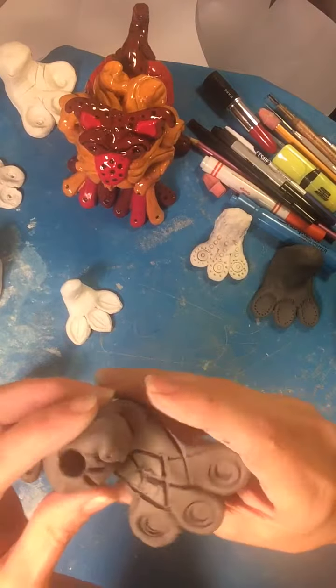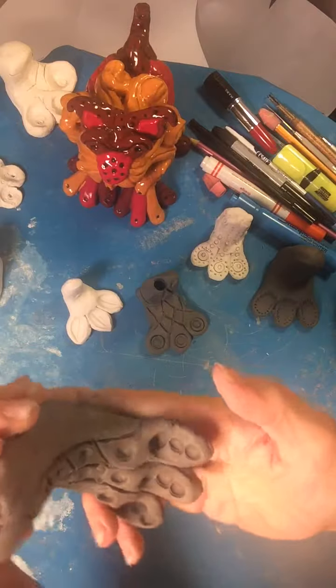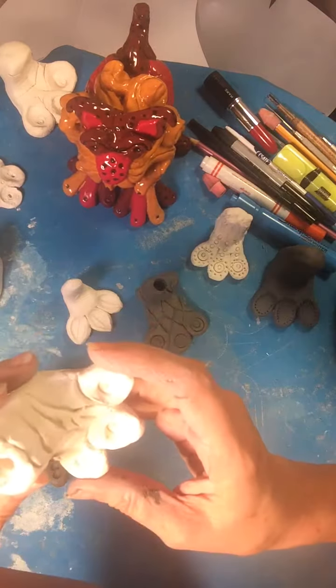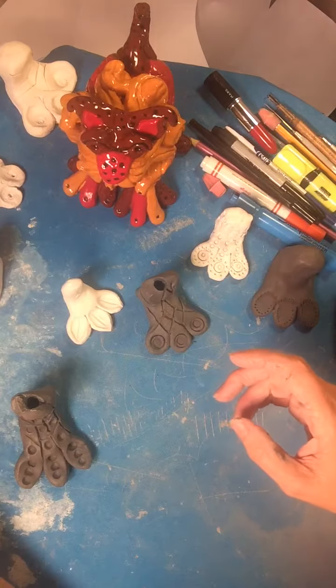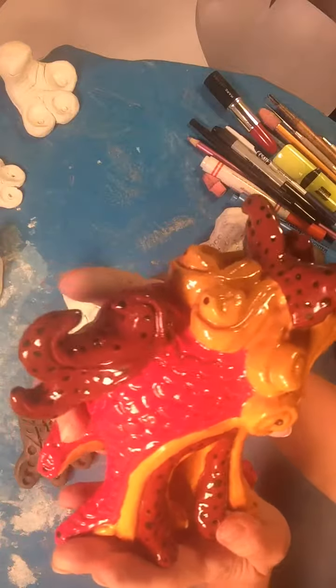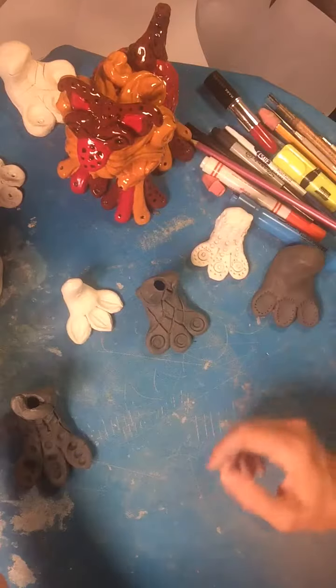This is Sherry Patton Ceramics and today we are making funny feet. There are many different ways to make unusual feet. This project is actually in honor of a friend of mine who is no longer with us, who made some of the most creative, whimsical creatures I've ever seen, and just had an amazing way with feet.